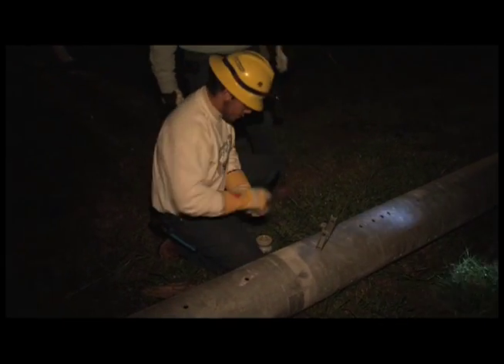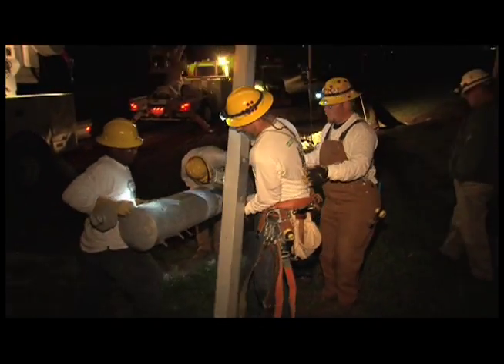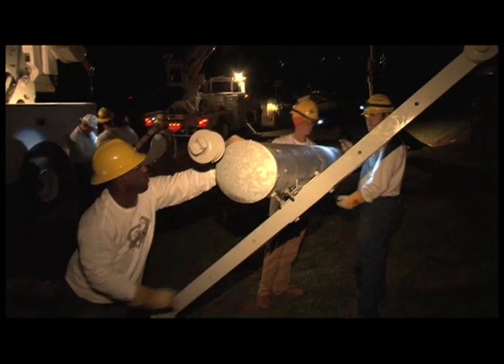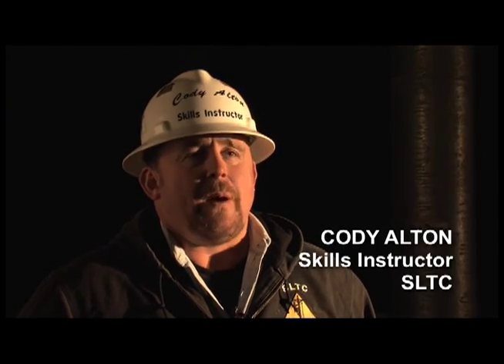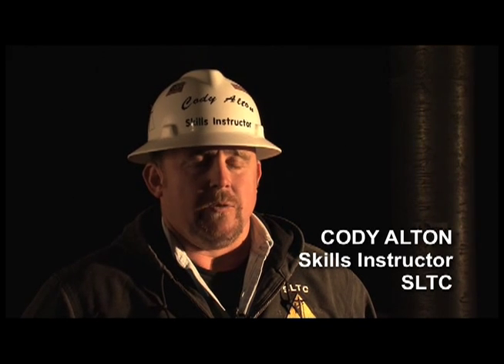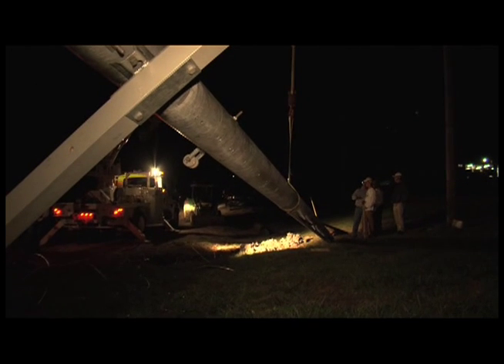They come pre-drilled, which cuts down on time in preparation. You can just bring them straight from the pole yard and start working with them. You can put your framing on the ground, set the pole, and typically a steel pole doesn't come down as easy as a wood pole does. It can get crushed and still stay erect. A wood pole tends to break.